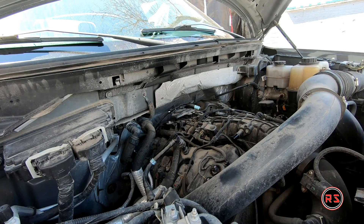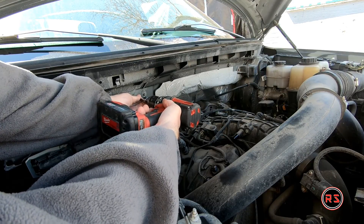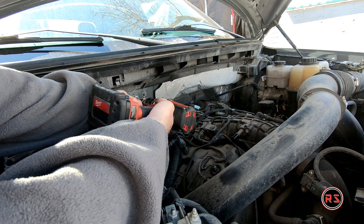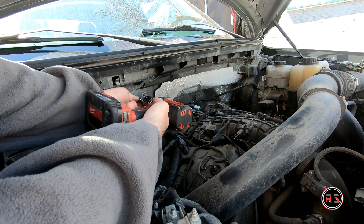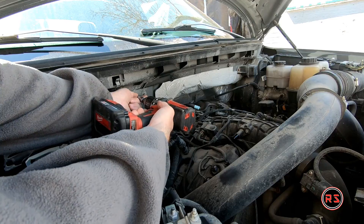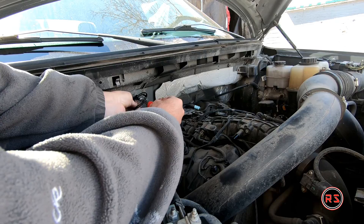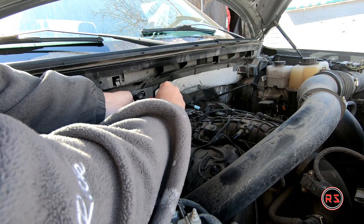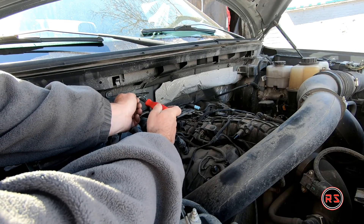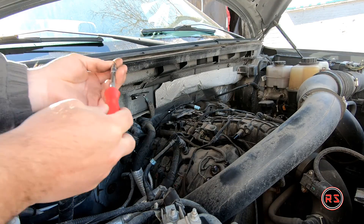I've decided to install my catch can into the engine bay instead of in front of the radiator like some people do, because my catch can is small enough to fit right there. If you want to install your catch can on the firewall like I did, make sure to use screws short enough so you don't puncture anything inside the firewall. As I will mention later in the video, I'm already regretting the size of my catch can — I was not expecting the engine to produce that amount of gunk that fast.